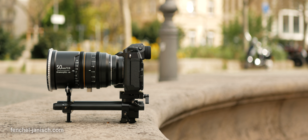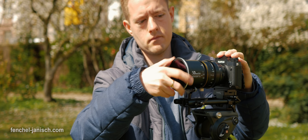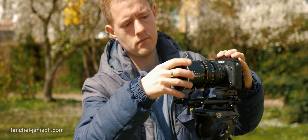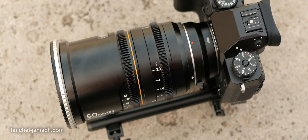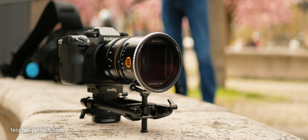The lens front has an 82mm filter thread to be able to mount circular filters, for example diffusion or neutral density, which not everyone needs, but I personally preferred over square filters that require a special mount or a matte box.